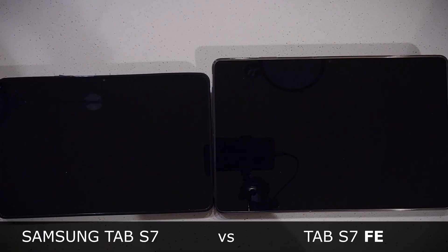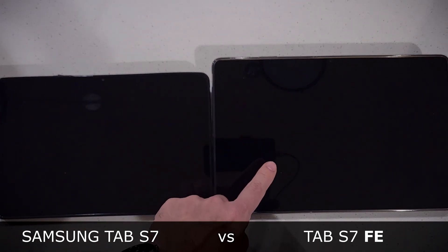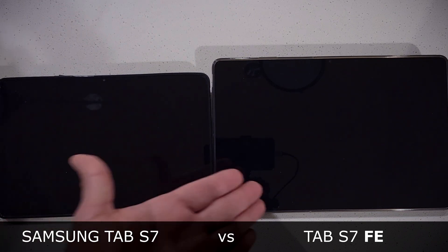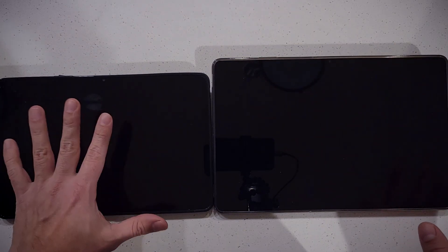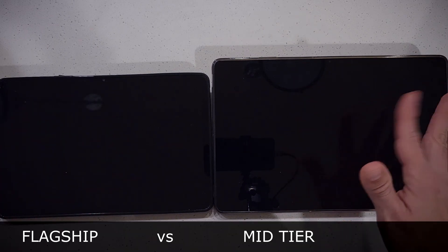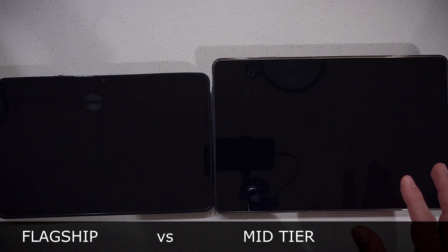In this video I'll compare the Tab S7 against the S7 FE to show how much faster the regular S7 is against the Fan Edition. The S7 is the top-end device from Samsung, while the FE is more of a mid-tier device — though the price isn't mid-tier.